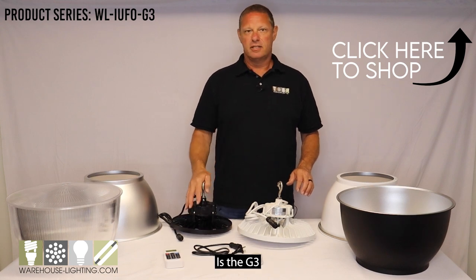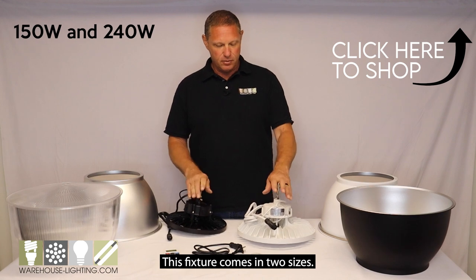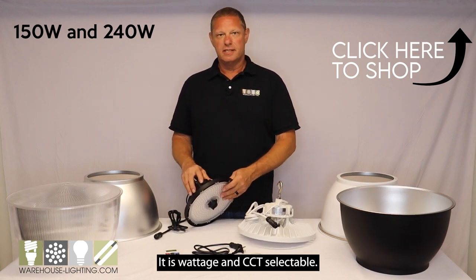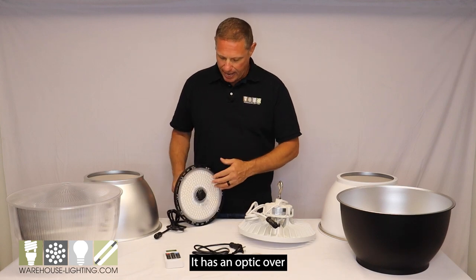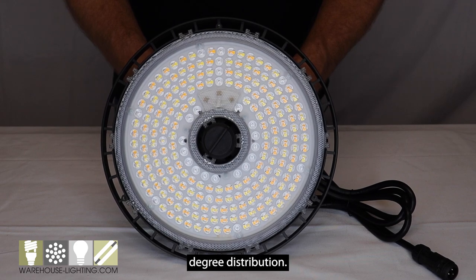It is the G3. This fixture comes in two sizes. It is wattage and CCT selectable. It has an optic over the LEDs that gives us a nice 110-degree distribution.